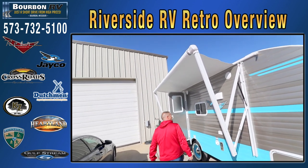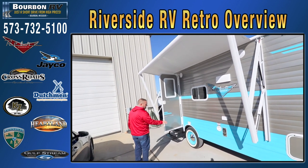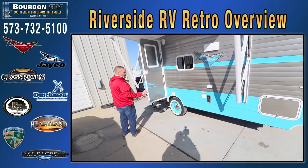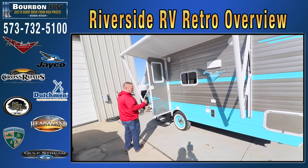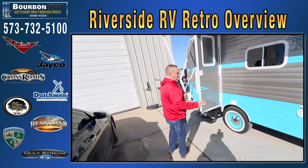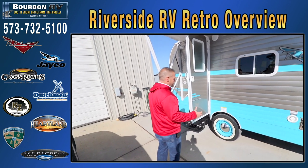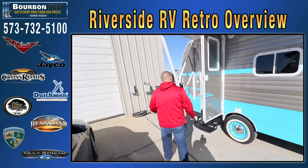It does have outside stereo speakers and outside 110 hookups. It has a nice big white wall tire and some moon-style hubcaps, giving it a nice older retro trailer look. This is a way to camp in a trailer that has a nice older feel but a lot of nice new modern features. You will stand out at the campground — the worst thing about having a retro is all the people who are going to introduce themselves to come check out your camper. This is really a show stopper.